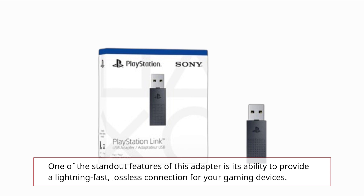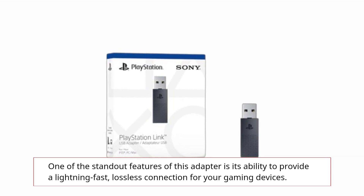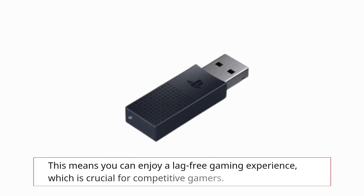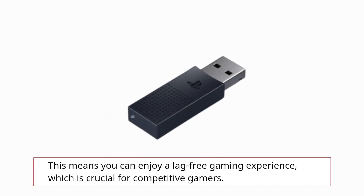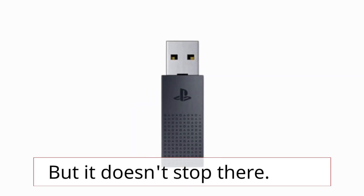One of the standout features of this adapter is its ability to provide a lightning-fast, lossless connection for your gaming devices. This means you can enjoy a lag-free gaming experience, which is crucial for competitive gamers. But it doesn't stop there.